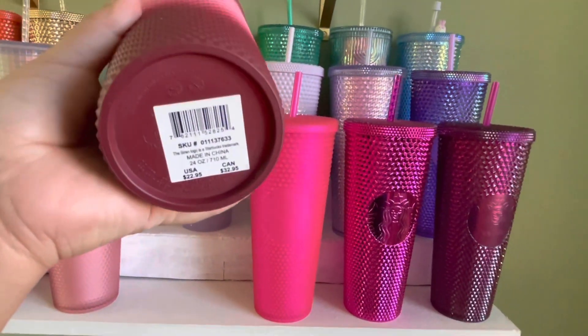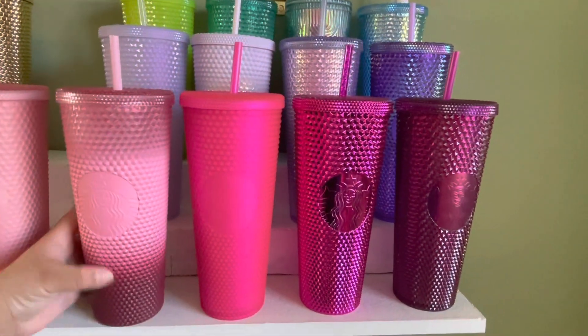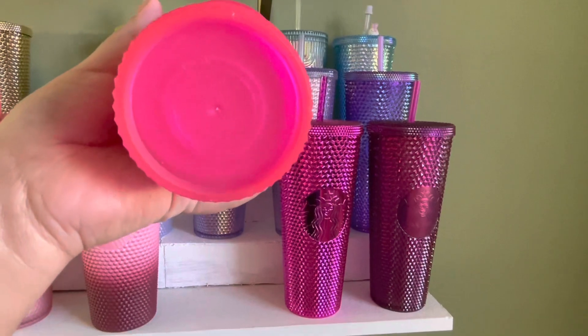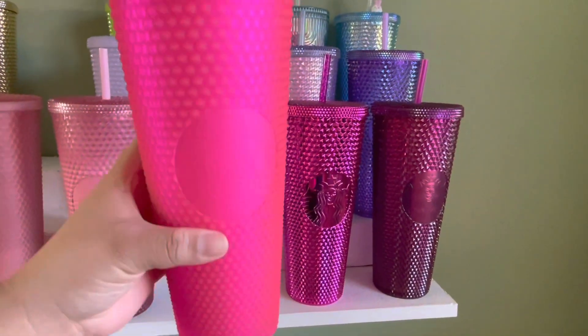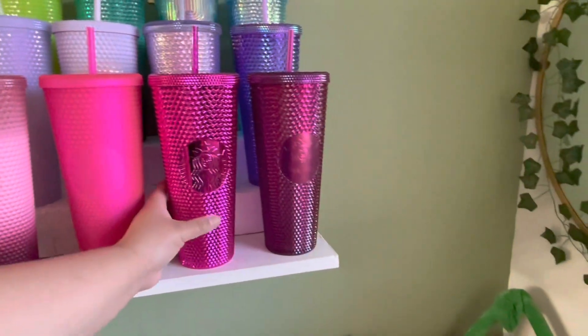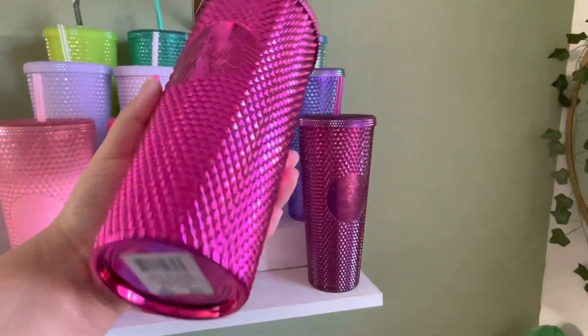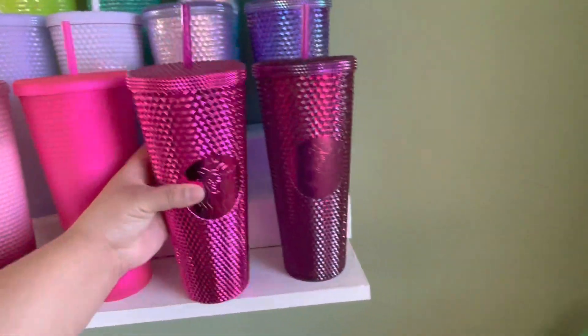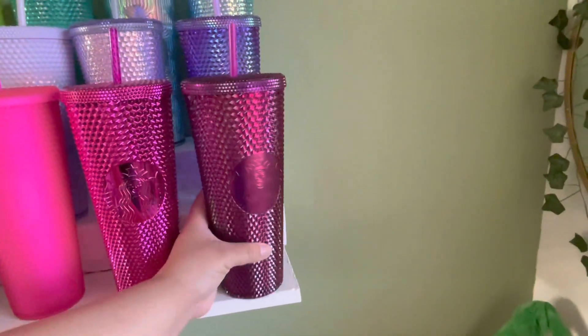We have the pink waxberry — the tag. And then we have the pink jelly; this one doesn't have a tag. The sangria chrome. Then we have the US berry.